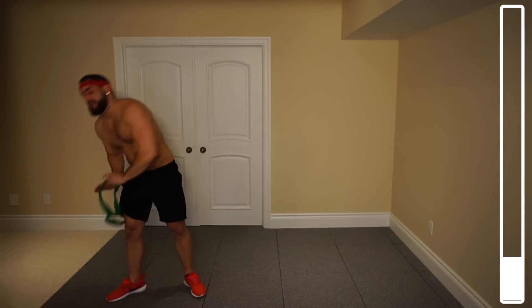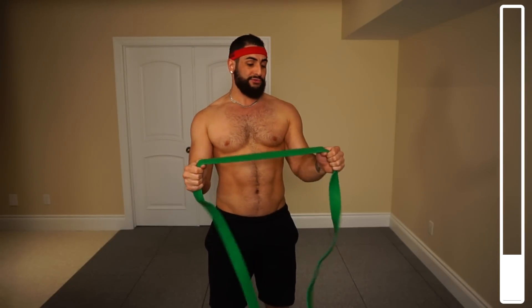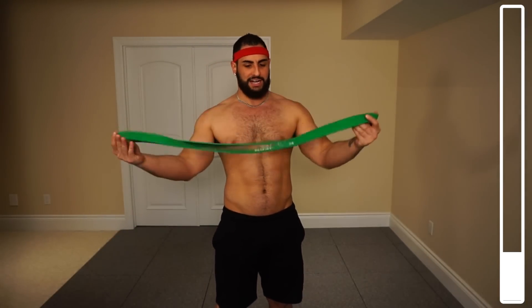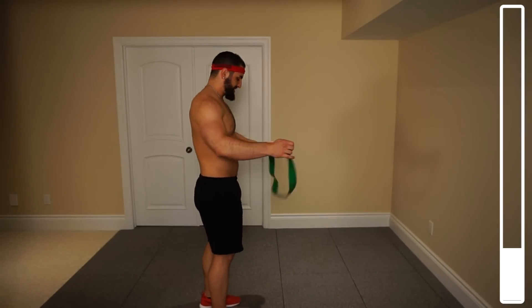Grabbing the band. You might notice I've got this loop-type resistance band — it's like an elastic. If you have the one that's just with the handles, don't worry, you can still perform each and every one of these exercises. Just try and grab it in a similar place — there's really going to be no difference. This is Northern Lights brand. If you want to get your hands on some, go hit up Northern Lights. Anyways, let's get into our first exercise.